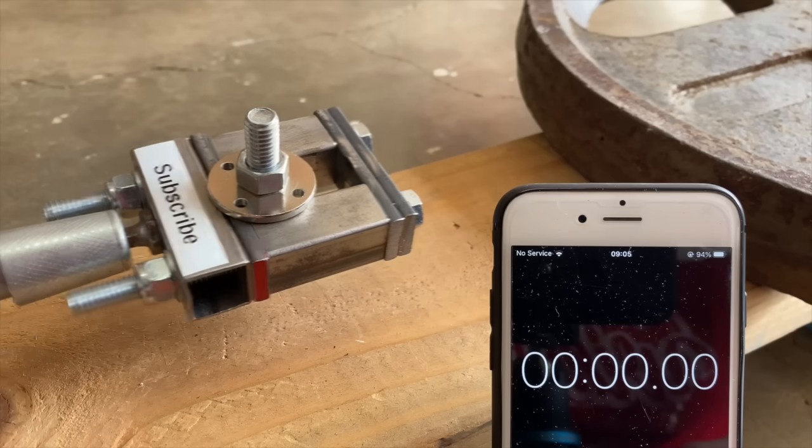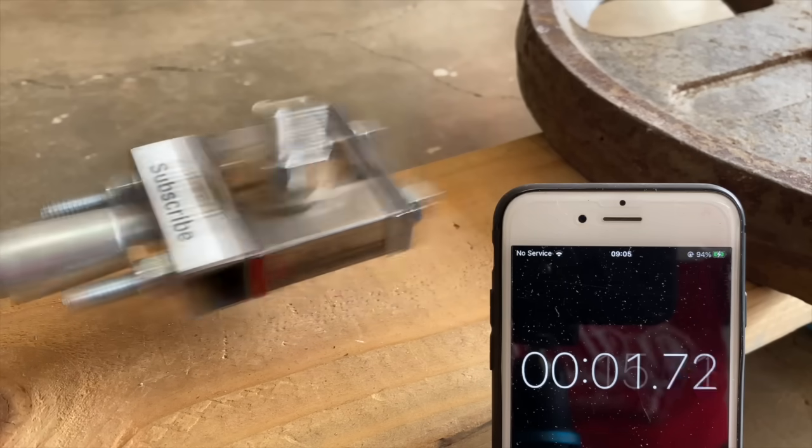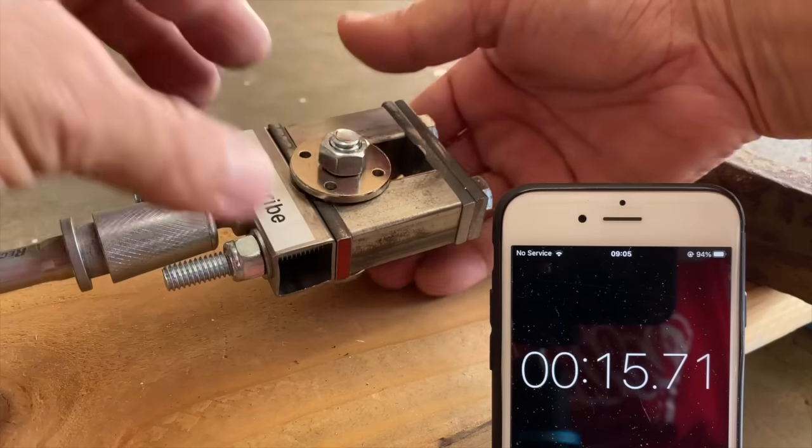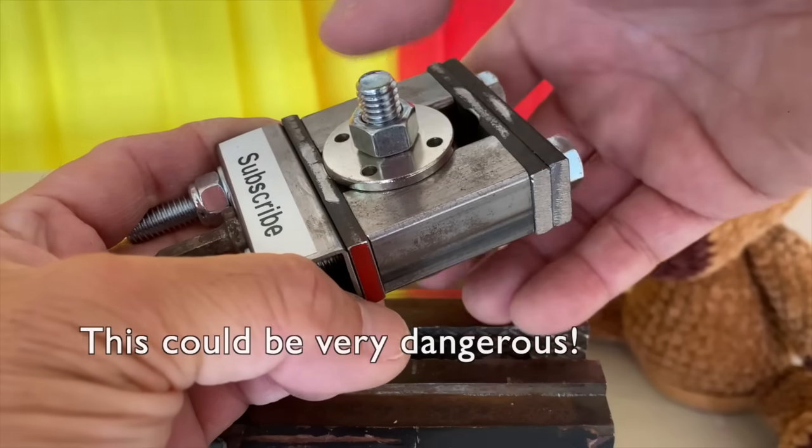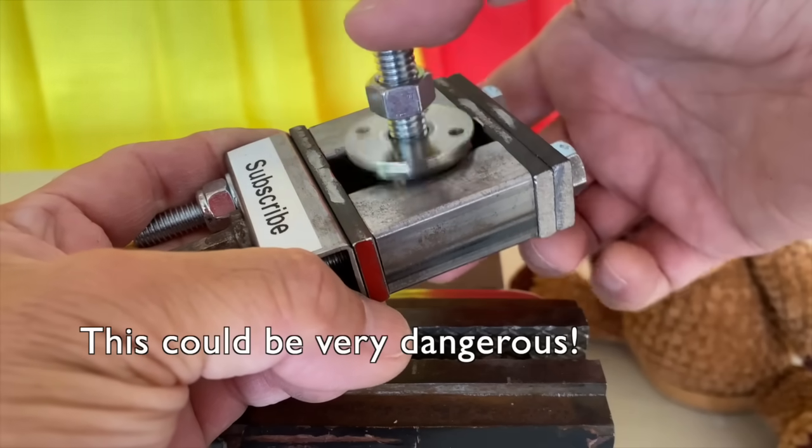And the third control failed as well. A complete failure of the bolted joint like this could be very dangerous.